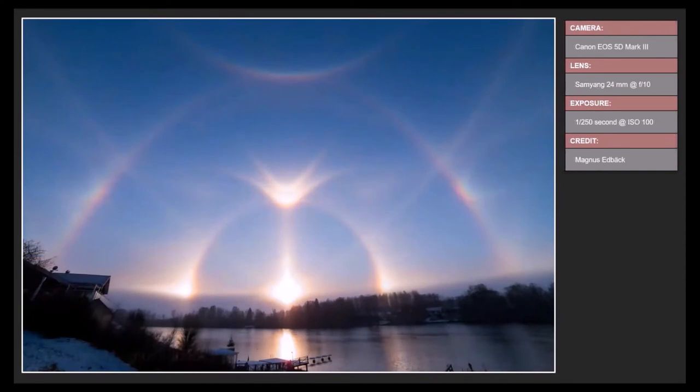Here is one of the most remarkable sun dog images I've ever seen — taken with a Canon 5D Mark III and a Samyang 24mm lens at F10, just 1/250th second at ISO 100. In this one image you have a 22-degree sun halo, a sun dog, a sun pillar, an upper tangent arc, and a circumzenithal arc. All these patterns are generated by sunlight reflected and refracted in flat six-sided water ice crystals. It was taken in Switzerland — the most remarkable example of these phenomena I've ever seen.